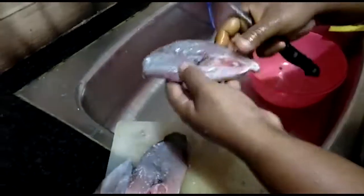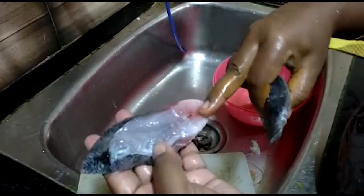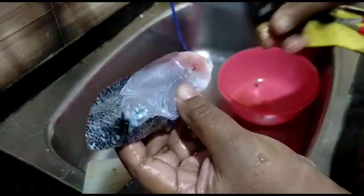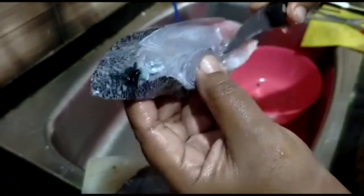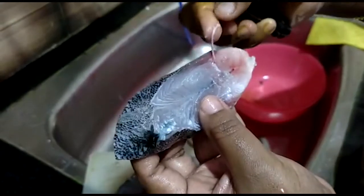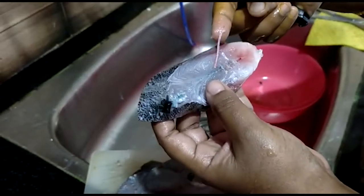As we can clean the meat in the middle, the meat is not to clean. The meat is not to prevent the meat in the middle. It is very easy to clean the meat in the middle.